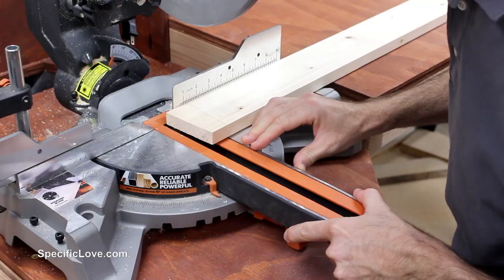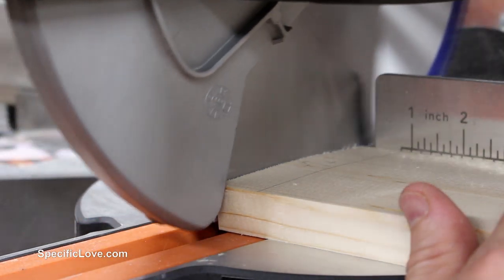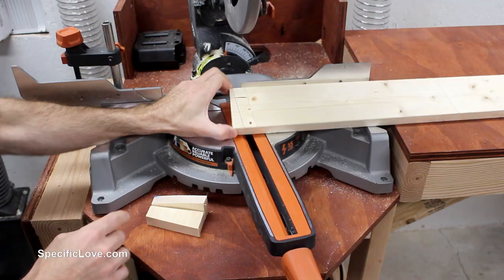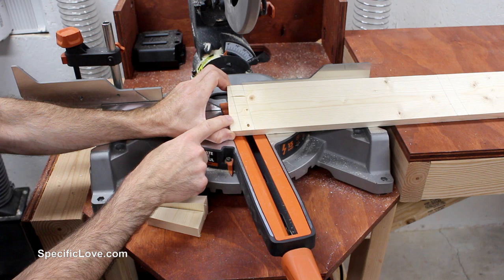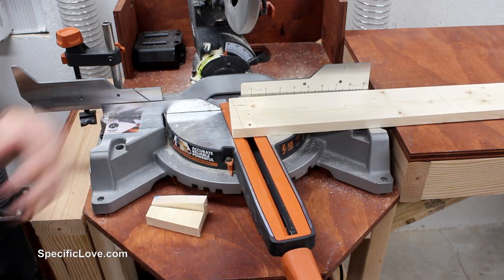Let's get cutting. Since I put all the markings on just one side of the board, I had to change the angle in which the miter saw is pointing, but still at roughly 8.7 degrees.